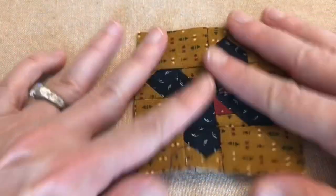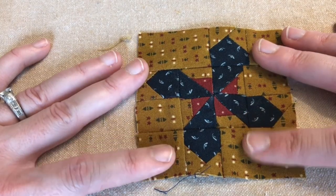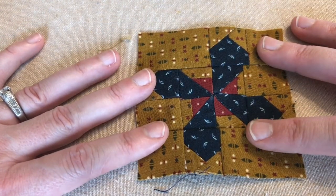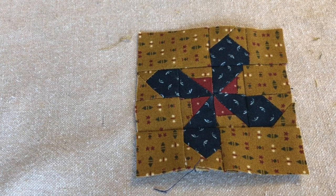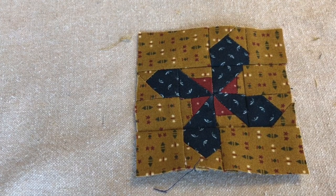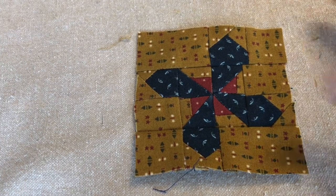I am by no means an expert quilter — I would consider myself beginning to intermediate. But you just read the instructions and follow them along, making sure your quarter inch is lined up. I wish I could remember who said this, but some famous quilter once said that you are a beginner for a little while and then you're intermediate for the rest of your life. I kind of 100% agree with that. So don't let a block that is labeled as challenging deter you at all — you can do it.